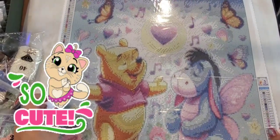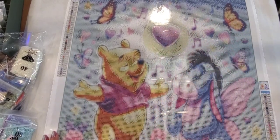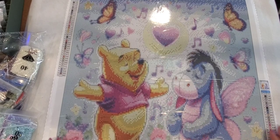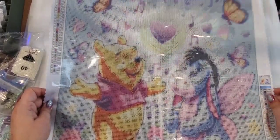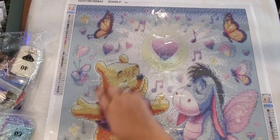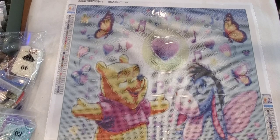Let's flip this painting around so you guys can see what it is — and there it is, so cute! I'm not sure where he got this picture from, but it is a custom made so he probably found it off the internet. It is absolutely adorable — of course Pooh and Eeyore, and Eeyore's got little butterfly wings. There are butterflies all throughout, music notes, hearts, and flowers.